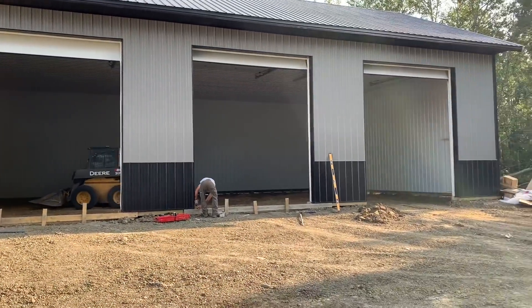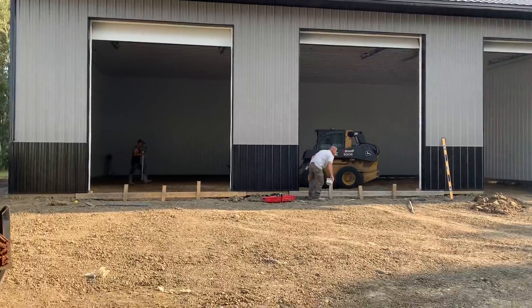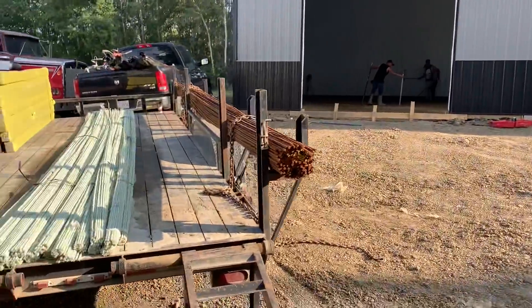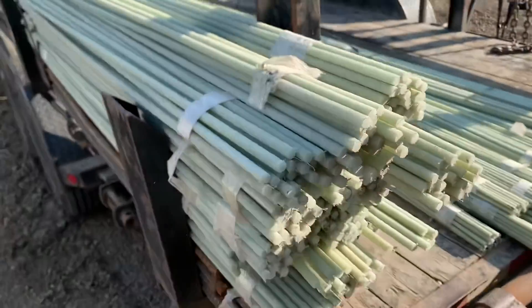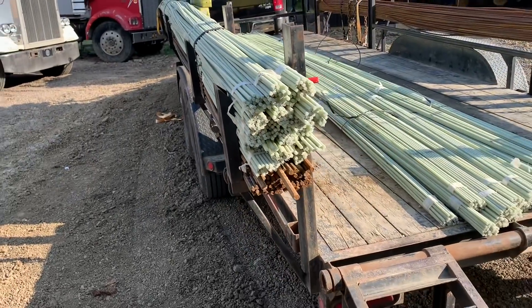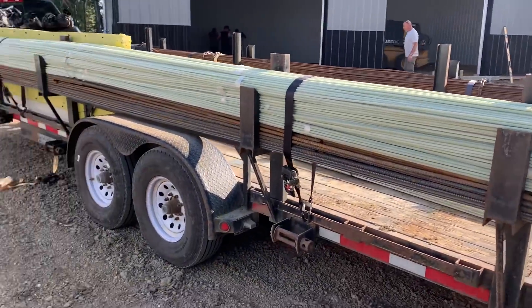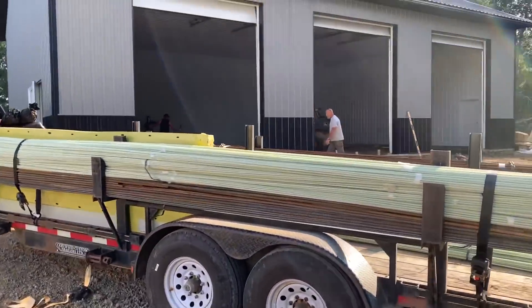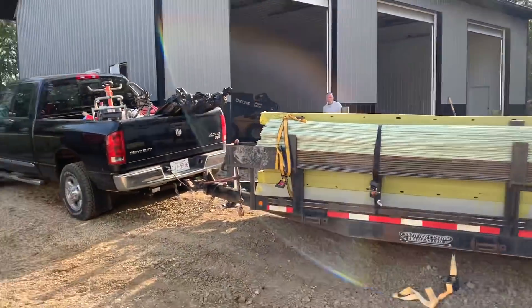Now we got the gravel going in, leveling it all out and building the frame. Put a bunch of rebar — it's actually new rebar you can get that's fiberglass, and the cost is a lot less. Supposedly the tensile strength is just as good, but I elected to go with old school steel. Anyway, we'll let these guys keep working and set up the frame and we'll get some concrete tomorrow.